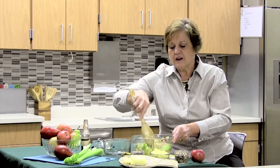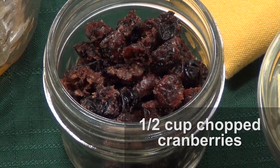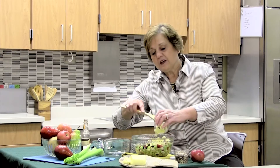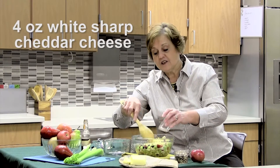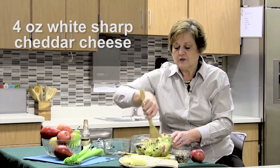Once you get that all mixed together, now you're going to add some of the good stuff. You're going to add chopped cranberries, about a half a cup, and then probably my favorite thing about this recipe is the white sharp cheddar cheese — and white sharp cheddar cheese is a real plus to the recipe.